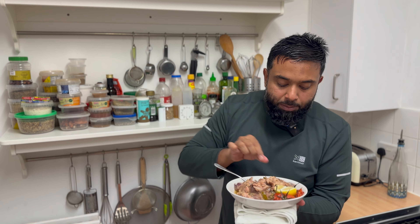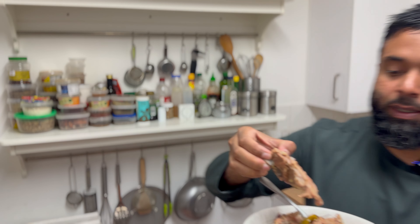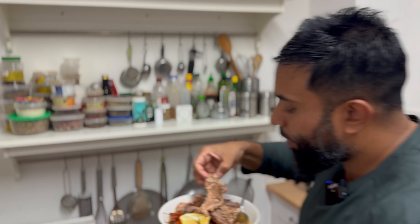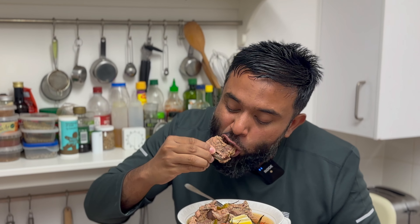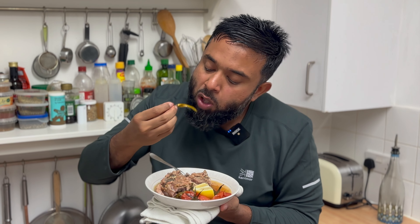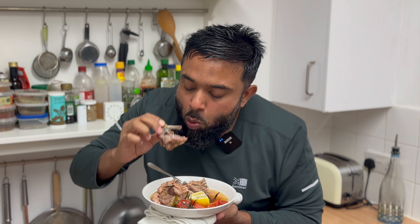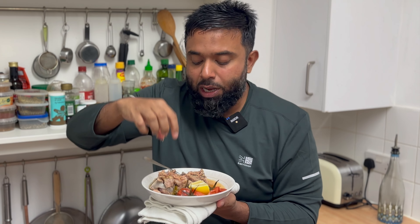Now let me try the lamb. This is sort of going to come falling off the bone because of the pressure cooker. Look at that — beautiful piece of meat. Now let's give this a taste. That fat rendered out to the sauce — I'm going to enjoy every bit of this. Mmm, wow. Delicious. Falling off the bone, melting in your mouth. Lots of ginger and garlic, plenty of salt, lovely bit of cumin. Cumin and lamb goes gorgeous.